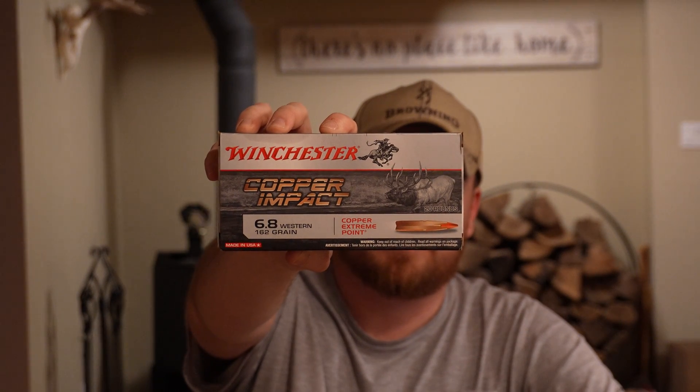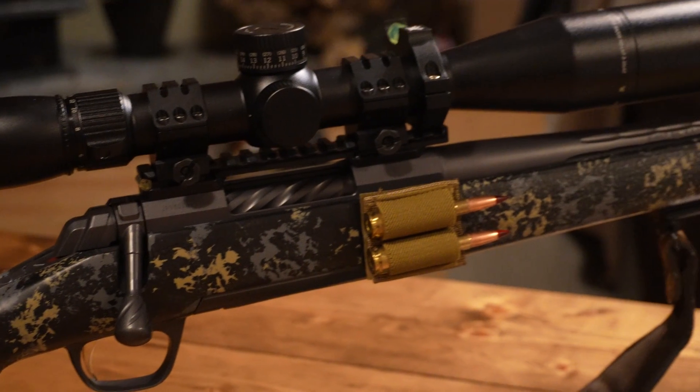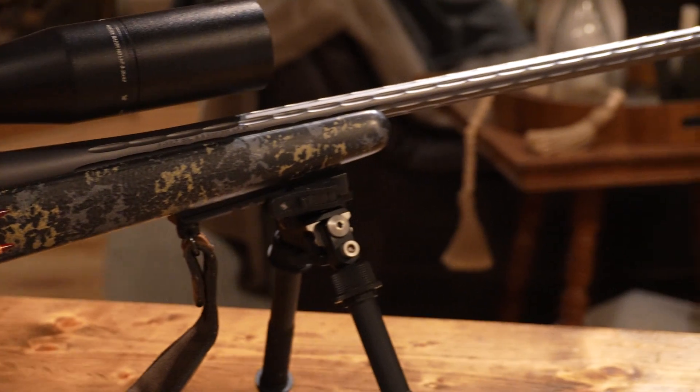One other thing beyond hand loads — what I was very surprised about is this factory Winchester Copper Impact ammunition. We shot a couple over the chronograph and I was very surprised with the standard deviation and extreme spread. I didn't shoot a whole box — only three in one setting and five in another — and it was a lot better than I anticipated from what I hear online about Winchester brass being terrible. Sometimes the extreme spread was only 10 to 15 feet per second, which is not as bad as advertised — some channels report excessive spreads of 30 to 60 feet per second.